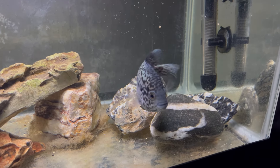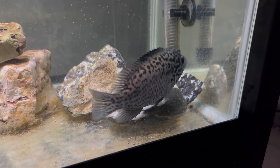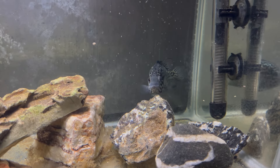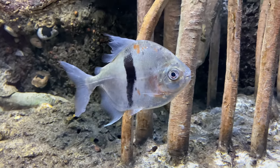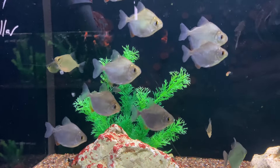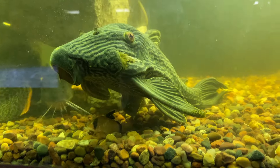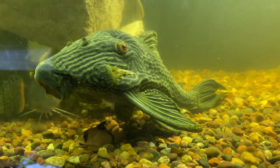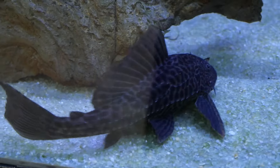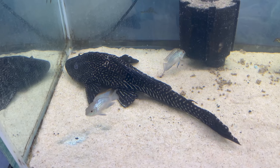When it comes to tank mates it is going to be very tricky and hit or miss based on the individual personality of your Cuban cichlid. Some options that could possibly work are dither fish like bigger silver dollars — you'll want to get them at a decent size because if they're too small the Cuban cichlid will probably kill them. Catfish or plecos are also kind of in harm's way, but it can work in some instances — just know you're playing with fire.